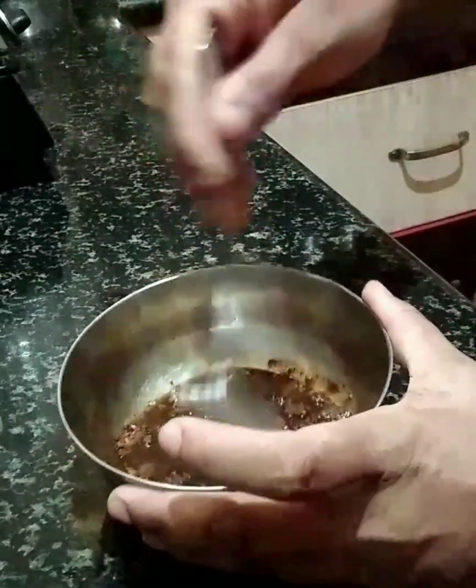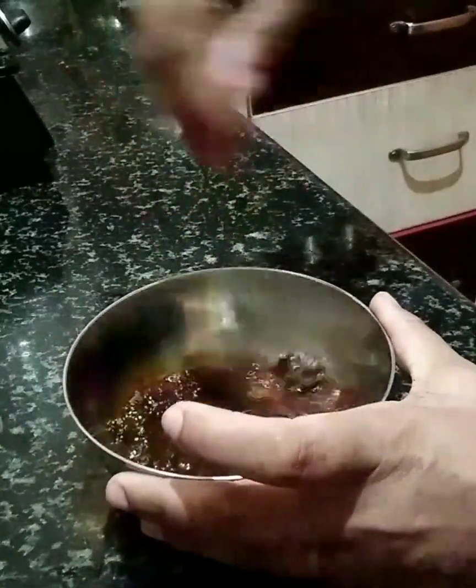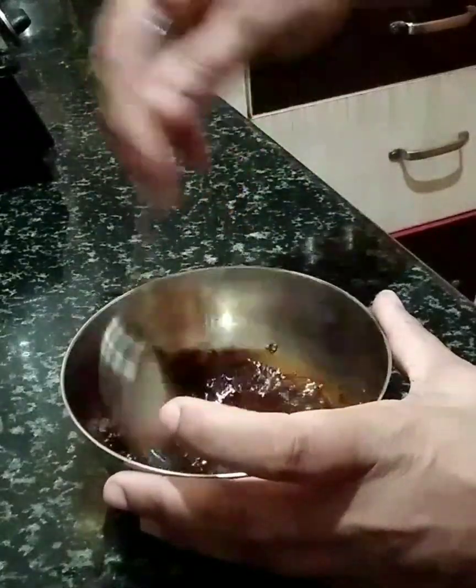Let me mix it. I will get a very creamy texture. In about 5 minutes, it will start to make bubbles.